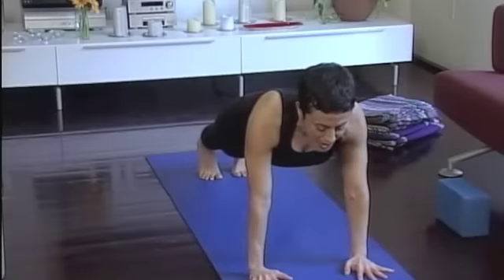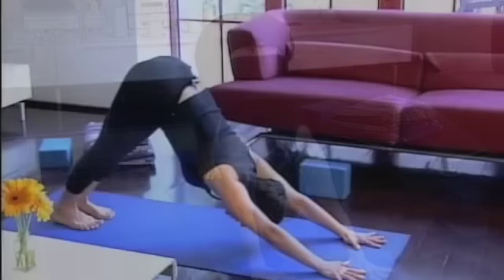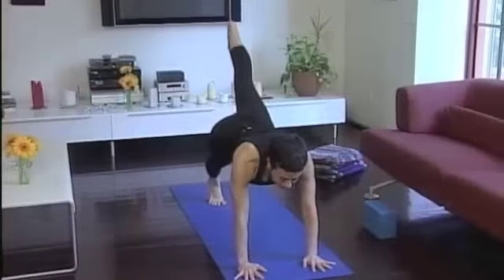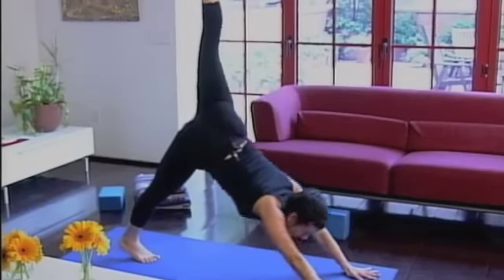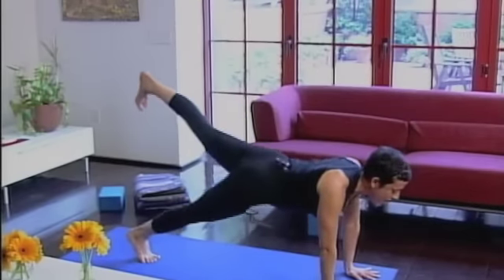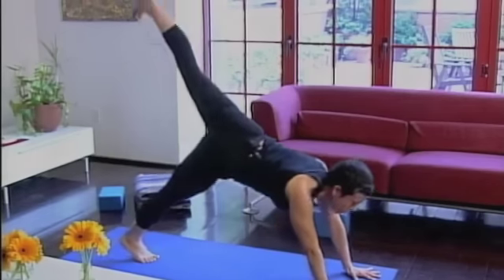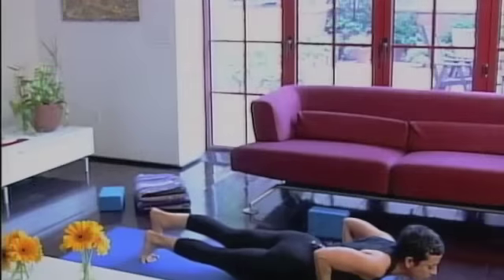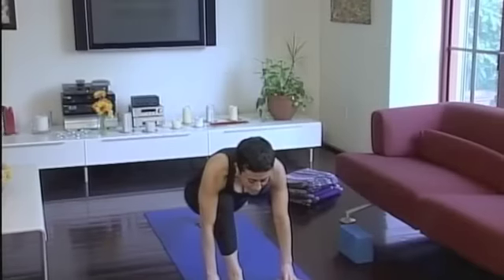Exhale back to downward facing dog. Stand through the left leg, then inhale forward to plank, exhale back to down dog split. Inhale forward to plank, exhale back to down dog split once more. Inhale forward to plank, then lower the leg and your body all the way down. Lift up for a cobra pose.